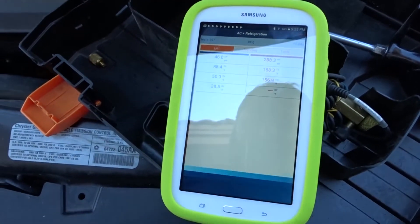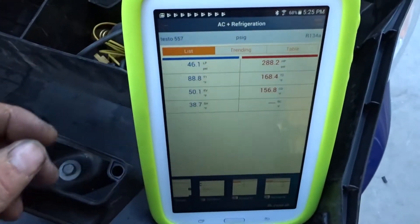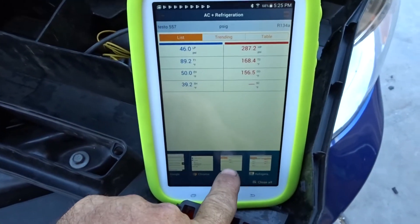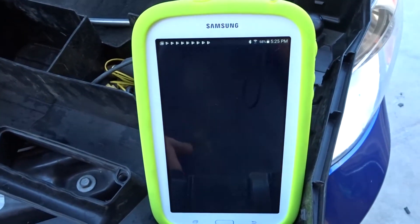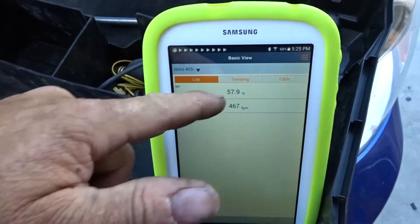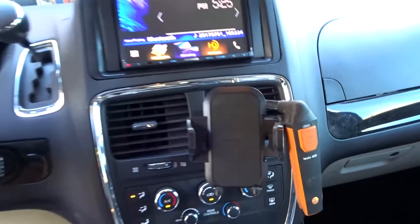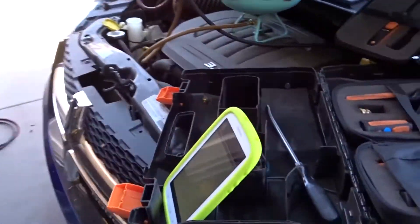One thing about the Testo is you have to use two different apps. You've got one app for the manifold, and then for the smart probes — any of these probes — you have to use the Smart Probes app. It's still connected. It's showing 58 degrees blowing into the cab from this Testo 405i right there. The van still cools; it just doesn't seem to be quite as good as it used to be.